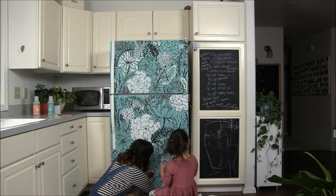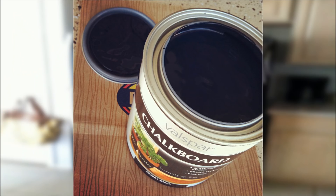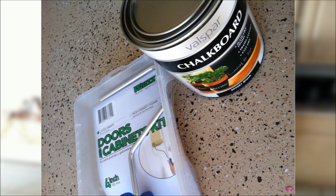8. Or give the fridge a coat of chalkboard paint. A great place to add decorative doodles, grocery lists, and to-do lists.